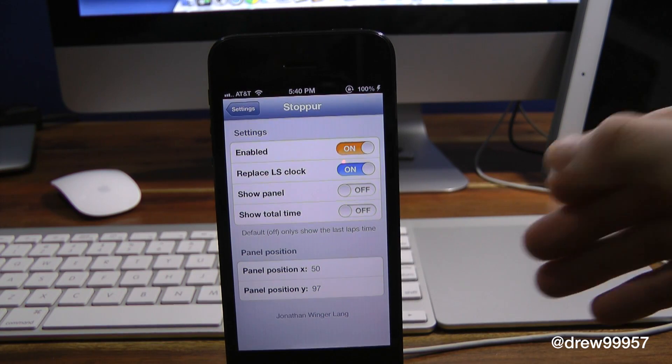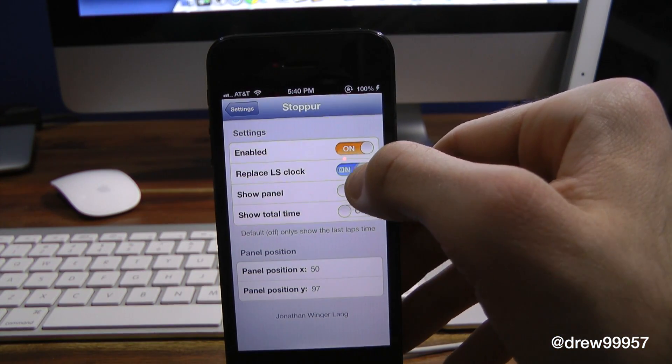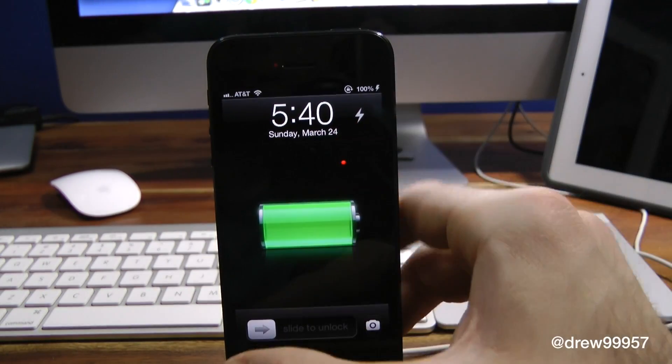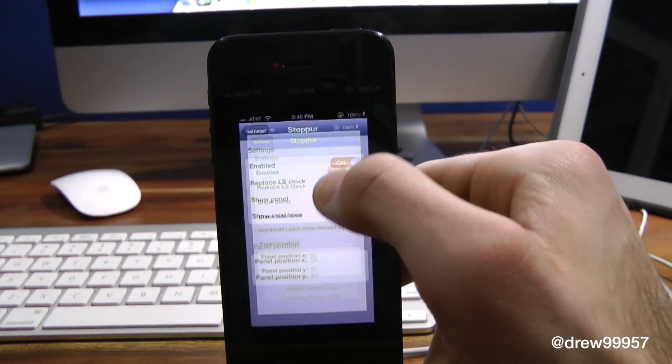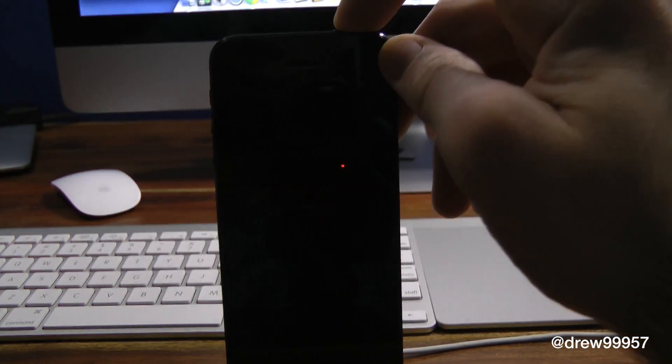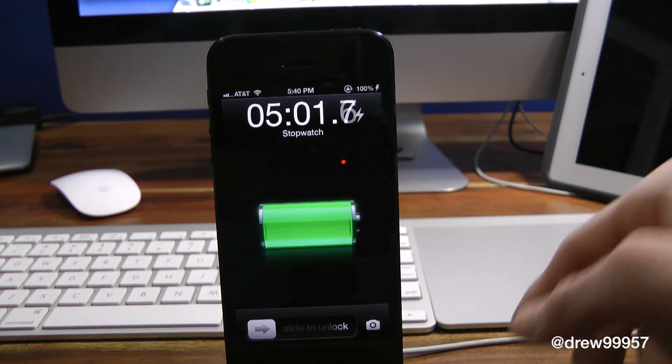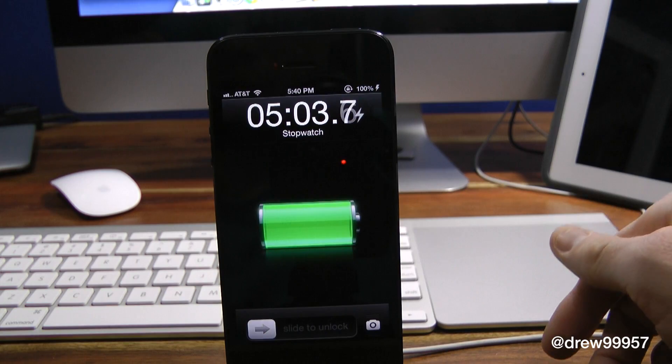Let's go ahead and turn off Replace Lock Screen Clock. We'll lock the device and show you what that looks like — there it is, it's completely off. And when we turn it back on and lock our device, there we go, it automatically goes back to the stopwatch feature, which is pretty nice. That's all this tweak does.